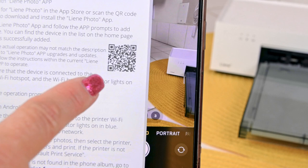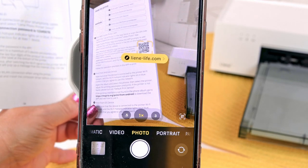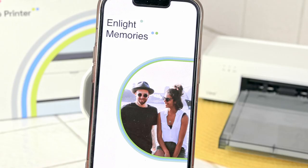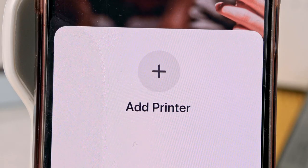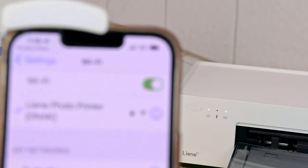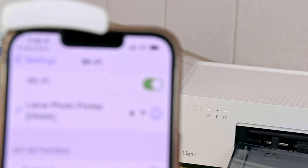Downloading the app went really easy — I scanned the code that came with the printer, it took me right to the app store, and I pressed Get to download it. No bugs, easy to download. You set up your account by adding your email, giving yourself a password, and connecting to your Wi-Fi. It was one of the most streamlined apps I've ever seen — and then I was ready to make my first print.